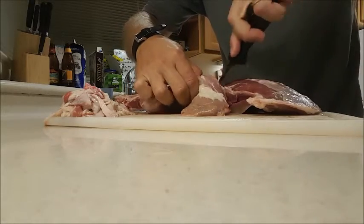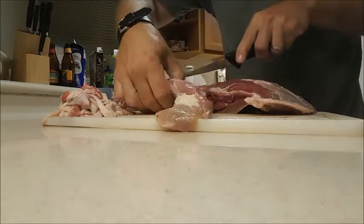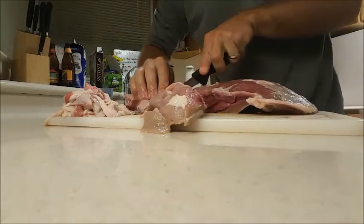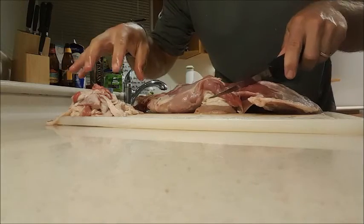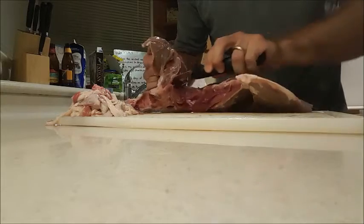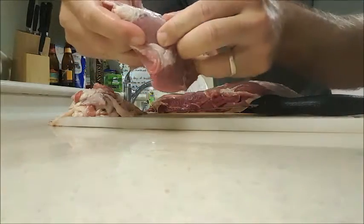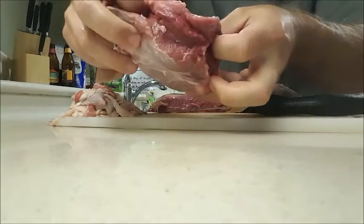With shoulder meat, a lot of what I use is just for stews, chilies, that kind of stuff, so I'm going to chop it all up anyway. Basically you just follow the bone and cut the meat off — that's all deboning is. You can see my little scrap pile of connective tissue here. Once I get the meat off the bone and into chunks, I'll go back through and still remove more of that connective tissue so the meat is just good fresh meat you can bite into.